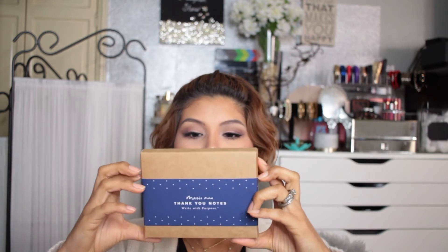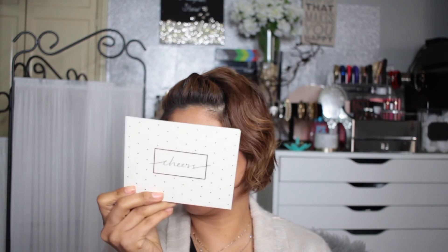The next item is from Marie May — little thank you notes. They're really cute, they say 'cheers,' and they come with little envelopes. These retail for $24. It's really handy to have — you never know when you need to write a little note.